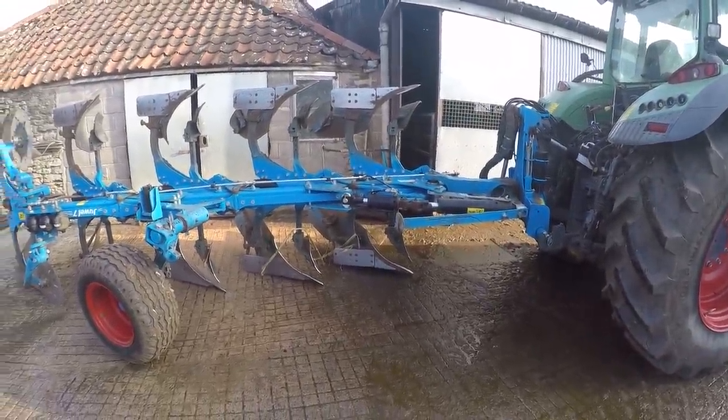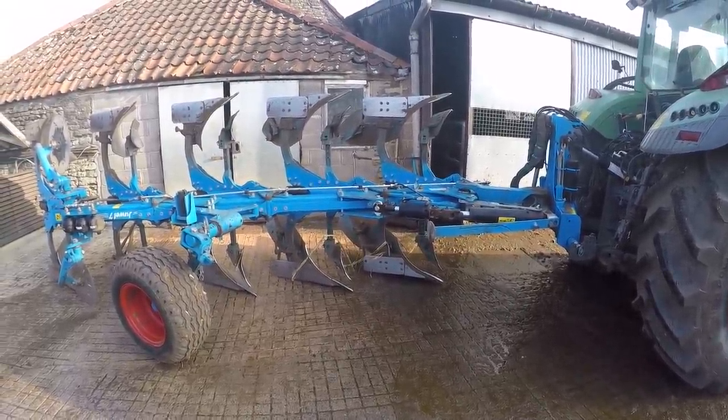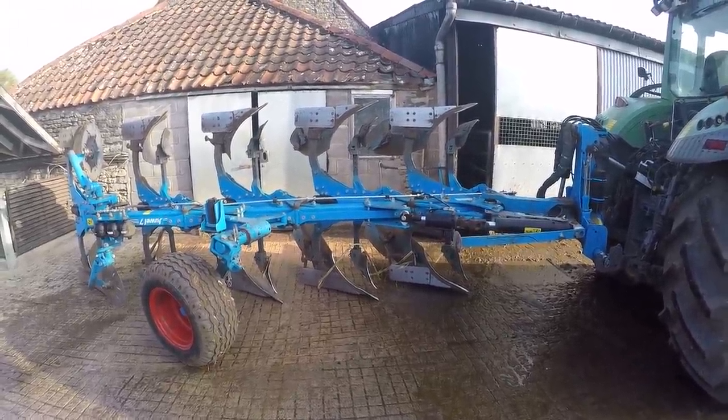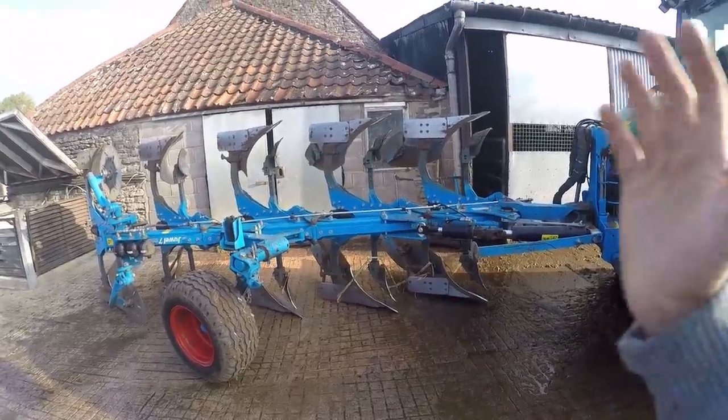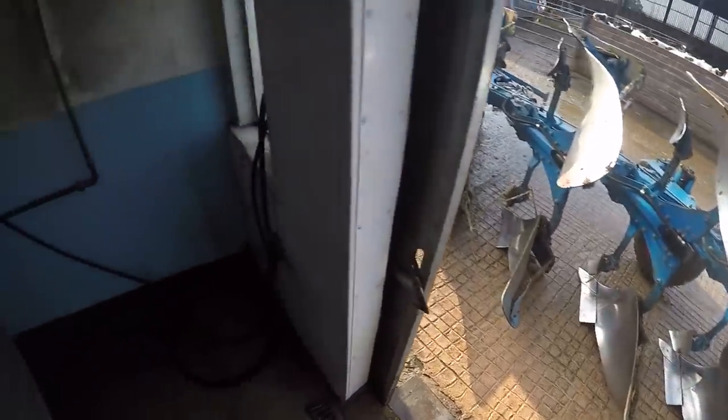In front of us we have the plow — this is what we're going to be working on. I finished plowing last night so this is going to be the immediate thing you'll need to do afterwards, especially with a plow because you don't want the mold boards to go rusty.